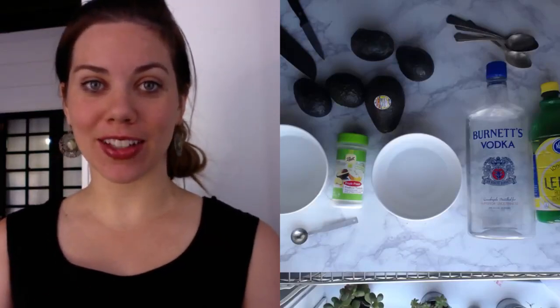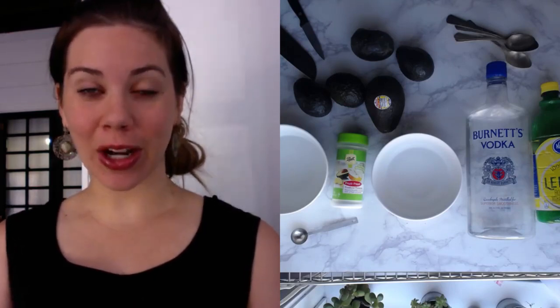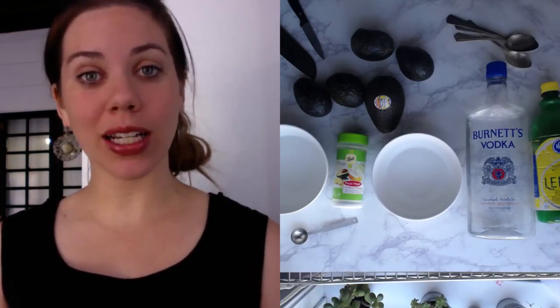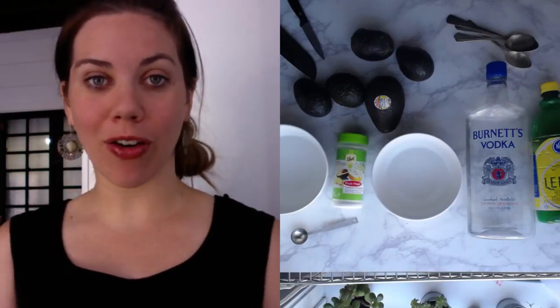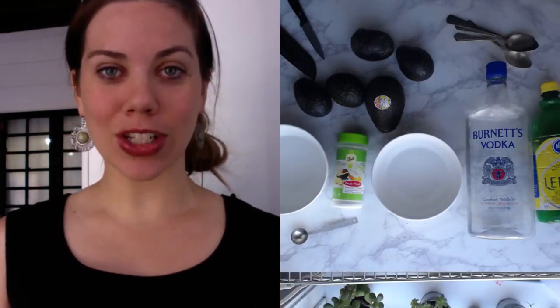Hey guys and welcome to day 12 of the food styling challenge. I'm so excited that you're here. I hope you've gotten to catch some of the other days in the challenge. This morning we're going to be talking all about avocados, so let's go ahead and jump in.